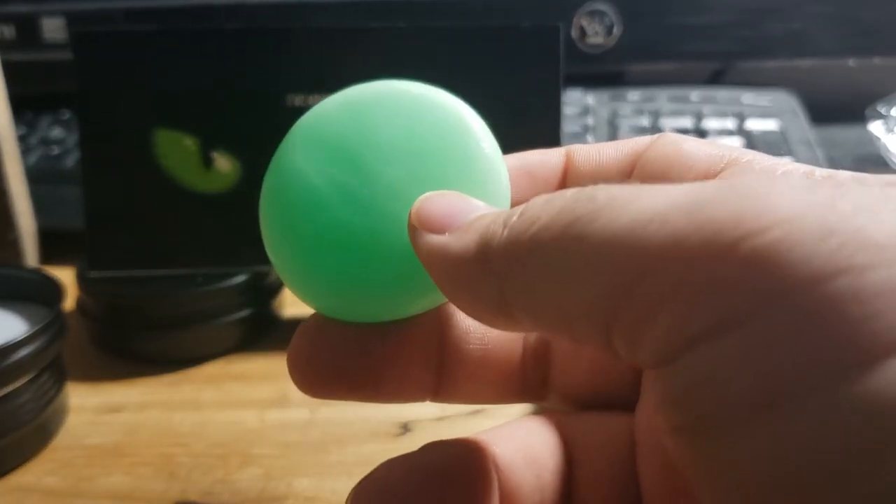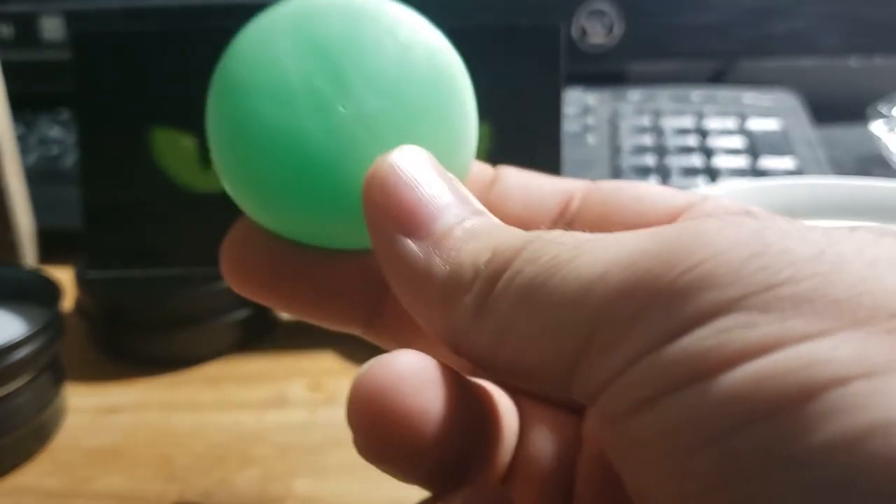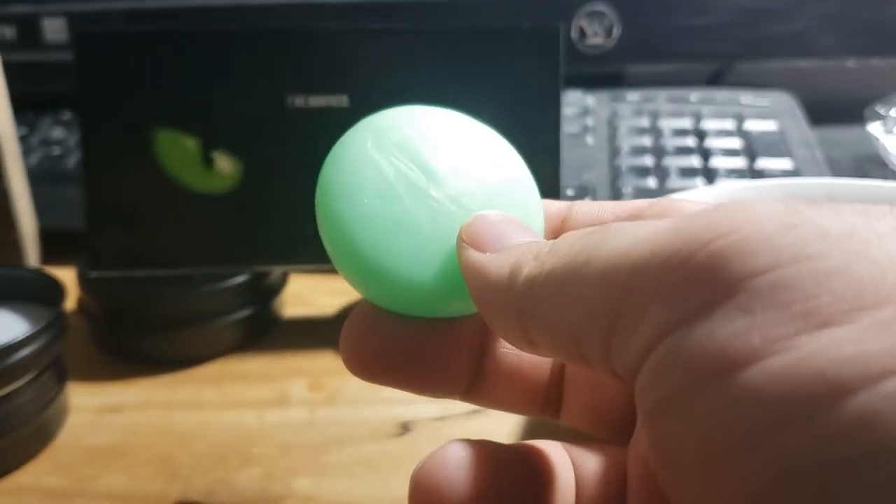When we return, I'll be showing you how to work with Tactiplast and how to mold it and set it.